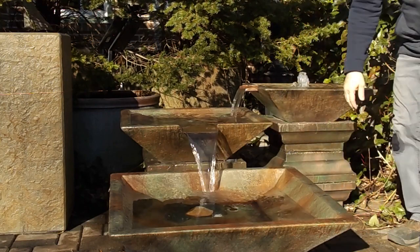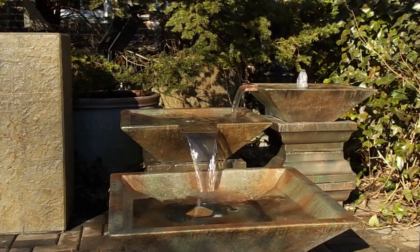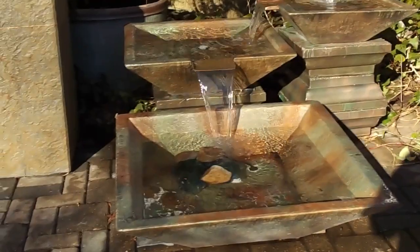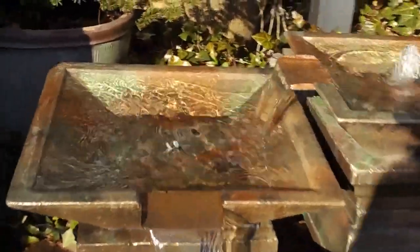I'll grab the camera and show you up close so you can pick up that shimmering effect I was talking about on the water. I have never seen that on any fountain, and I've been doing fountains a long time. I think it's that metallic finish causing it — you can see that shimmering effect across the water, and that metallic finish is amplifying all of it.